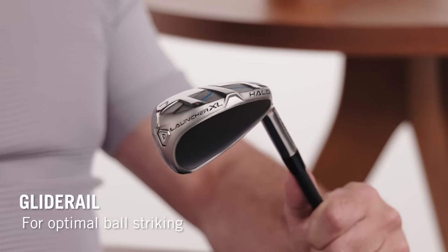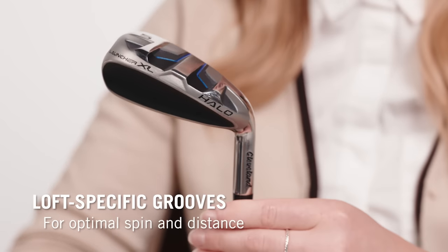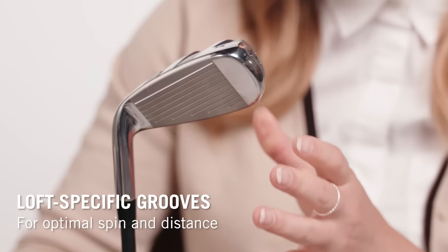The soles change with each iron too. There's glide rail on the top end, V-soles in the middle, and three-tiered soles in the wedges. Even the grooves are progressive — they're wide in the long irons, but in the short irons they're deeper and there's more of them.